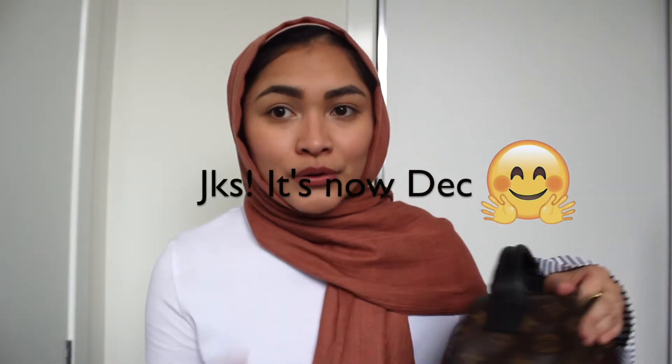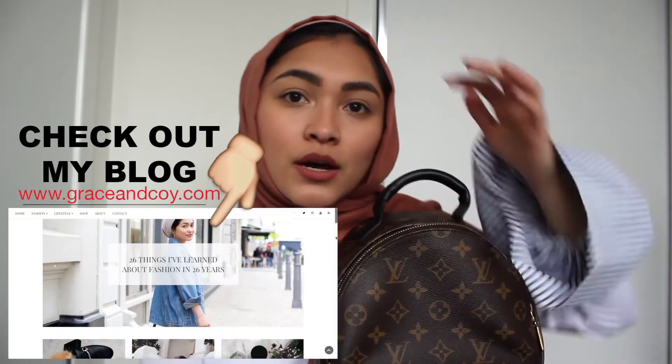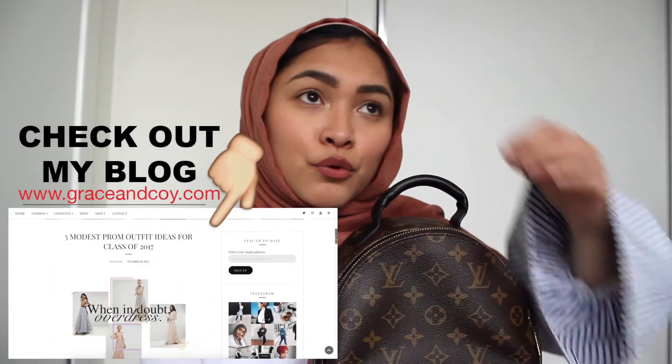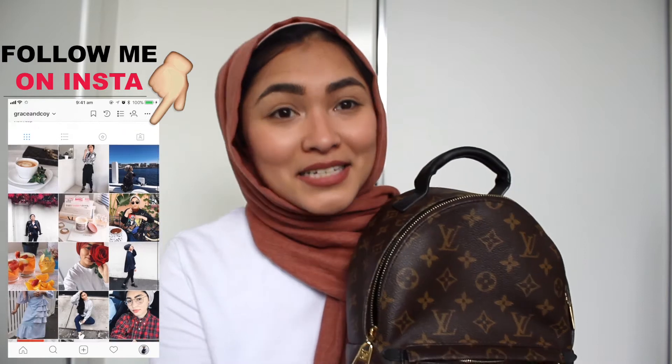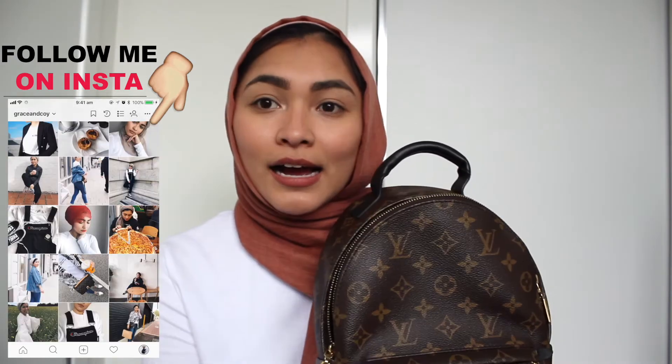Hey everyone, welcome back to my channel. As you can tell by the title, I am doing a one year review on my Palmer Springs backpack. I was supposed to film this in August but it's now September. Basically, I bought this Palmer Springs backpack last year in August when I came to Melbourne for my interview for my school.